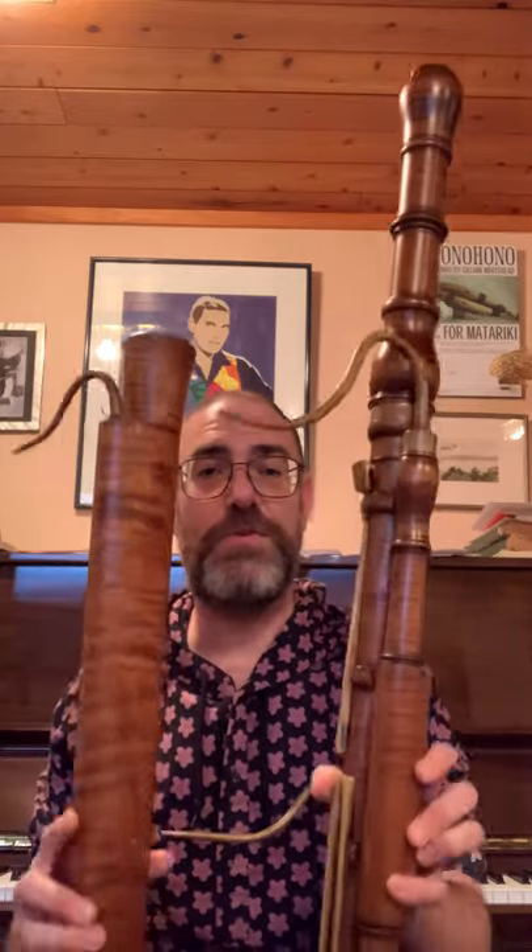Kia ora from Auckland in Aotearoa, New Zealand, where we're currently on another COVID lockdown. So I thought I'd take the opportunity to do something that I've been meaning to do for a while, and that's make this short video introducing these beautiful historical bassoons.